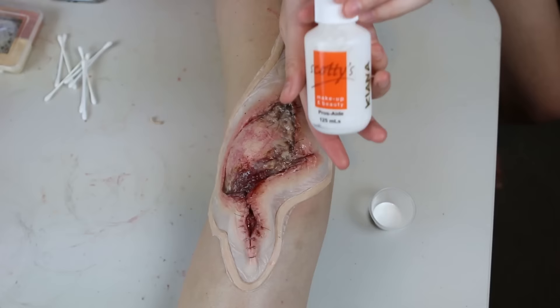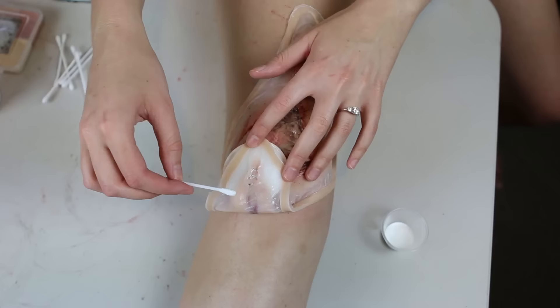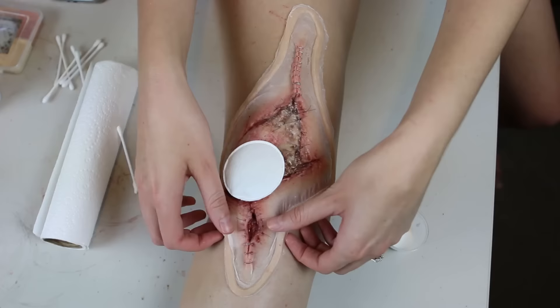Firstly, I position the appliance over my knee and line it up. Next, I pull back one edge and apply a thin layer of Prosade adhesive on it. I'm careful to apply this just to the silicone edge and then extend it only one or two millimeters onto the cap plastic edge. If I glue down too much of that cap plastic,